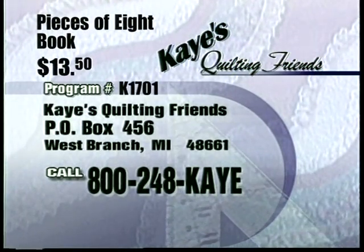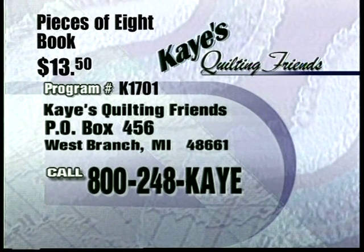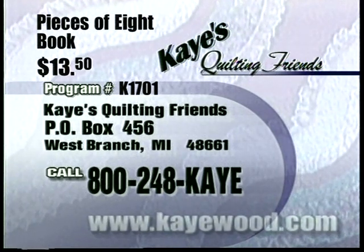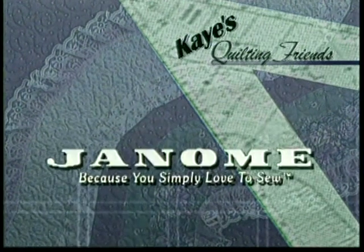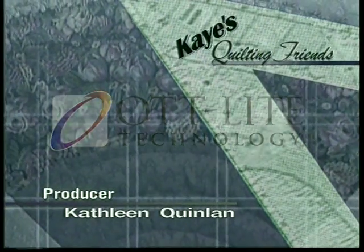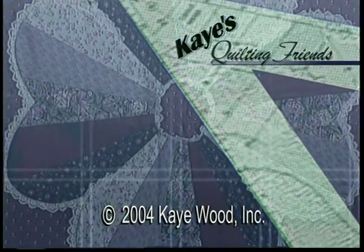For information on today's main demonstration, call 1-800-248-5293, or write to K's Quilting Friends, PO Box 456, West Branch, Michigan 48661. Please remember to specify the program number. K's Quilting Friends is brought to you in part by Janome America, Brandies, Sulky of America, and Odd Light Technology. Thanks for joining us for this edition of K's Quilting Friends — we hope the ideas shared will make your quilting more enjoyable.